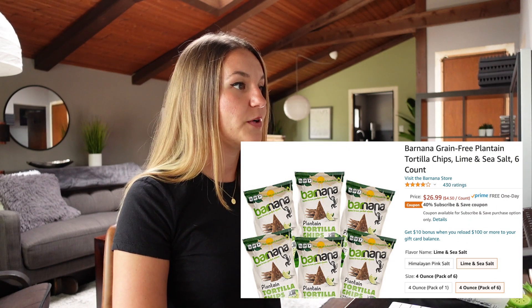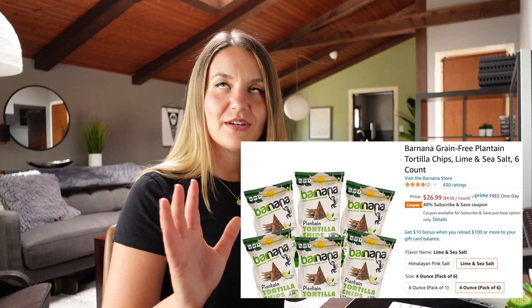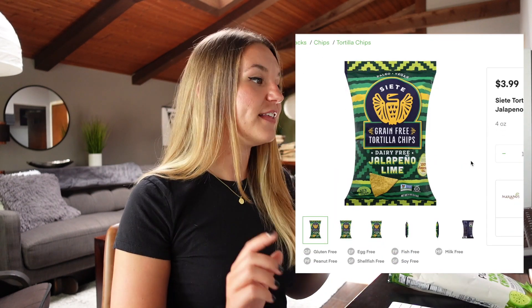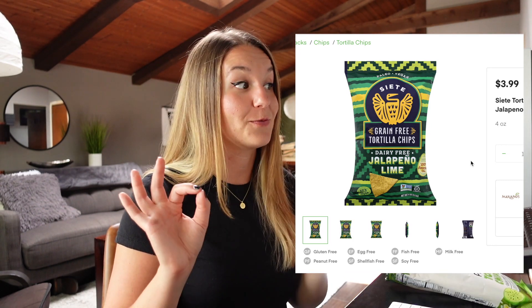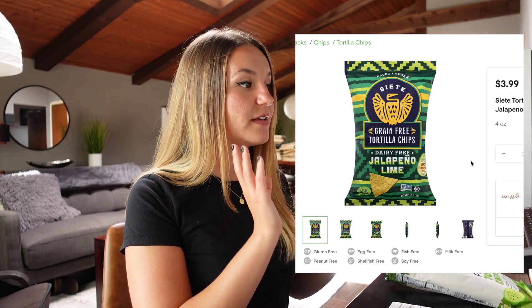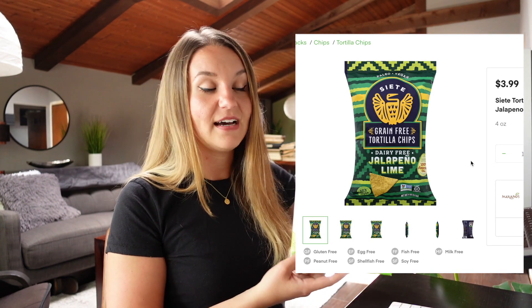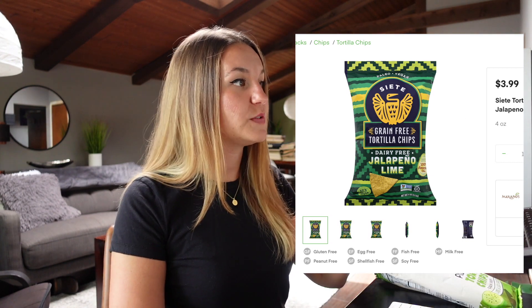Now let's talk about price. First, we're going to look at grain-free tortilla chips, specifically flavored ones. The Barnana ones we purchased — we got a pack of six for $27, so that comes out to about $4.50 a bag. They're four ounces each — a little pricey. These are the Siete chips I mentioned earlier — these are $4 for four ounces, the same exact size bag, but these are jalapeño lime. So these are actually 50 cents cheaper. However, these are made with cassava flour and the Barnana chips are made with plantain. I think the Barnana chips are the only chips made from plantain flour, which is really cool. Siete chips: $4 for four ounces, so about a dollar an ounce.